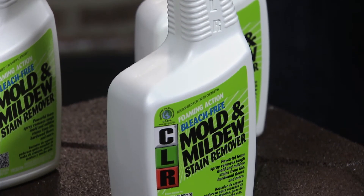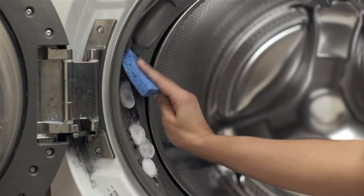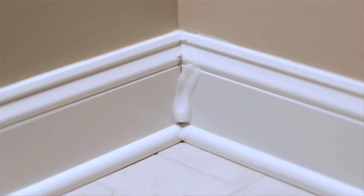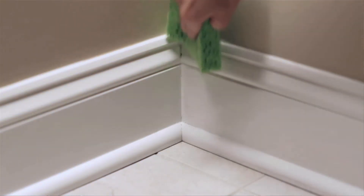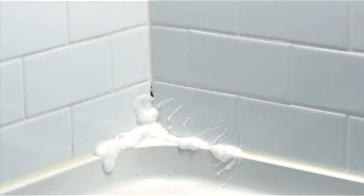At around $5.50, it's a cost-effective way to get your home sparkly clean. The eco-friendly formula does not contain bleach, and that means you can quickly remove tough surface mold and mildew stains throughout the home, including wood decks or tiled showers. And the foam sprayer means a more direct application, which prevents splashback and mold spores from spreading in the air.